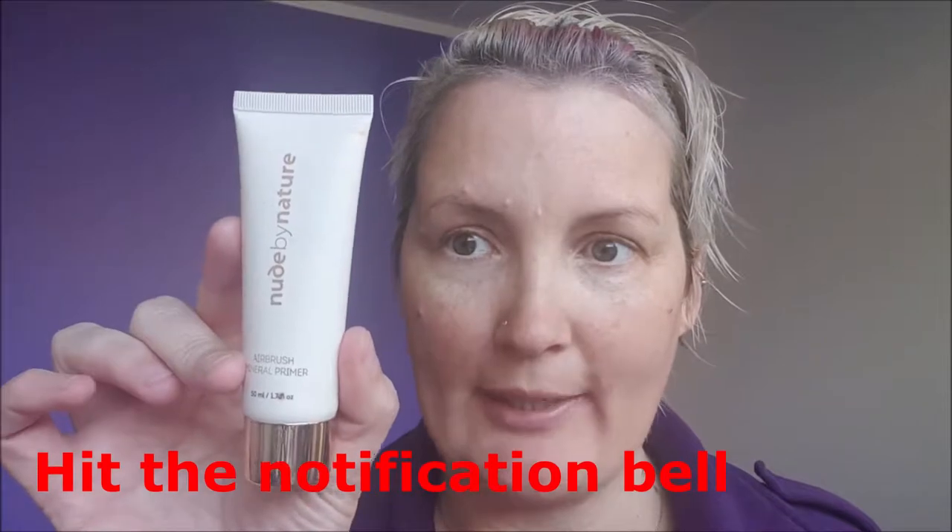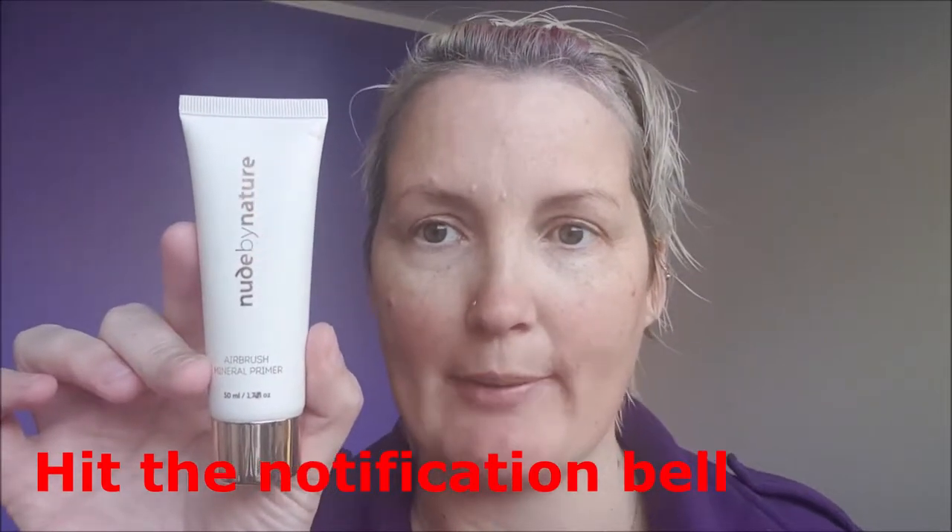I've already done my skincare and primed my face. I used the Nude by Nature Airbrush Mineral Primer.